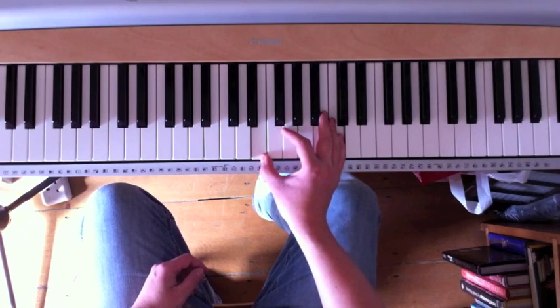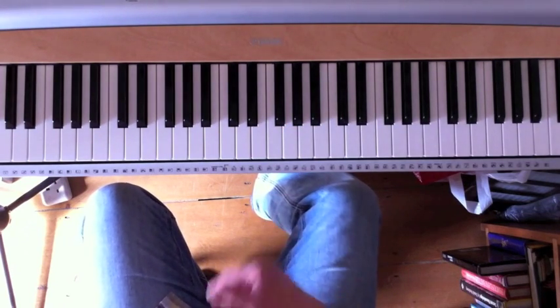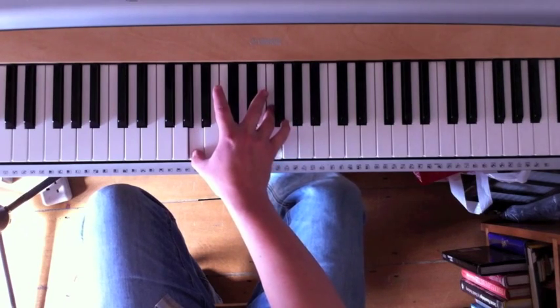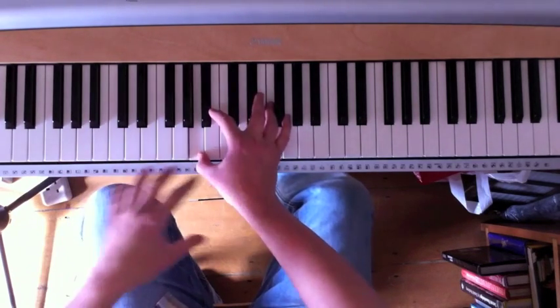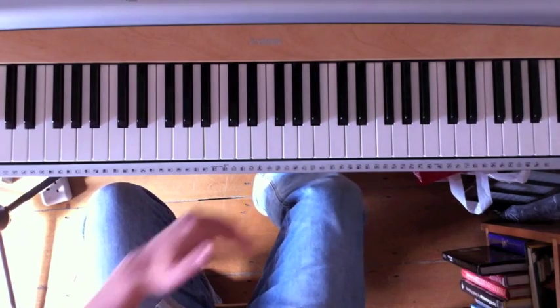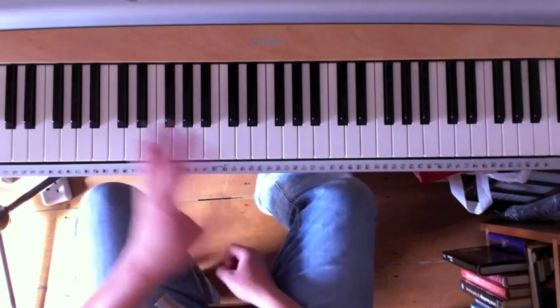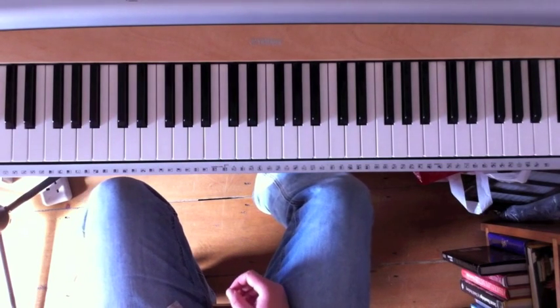You just need to practice it a little bit and that's all there is to it. Just play around with it in different keys and try to incorporate it into your blues playing now and then, just as a turnaround. It's also quite good for finishing songs, and not always in a blues style.